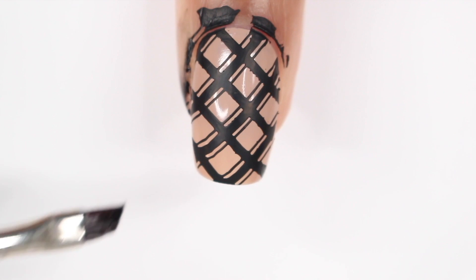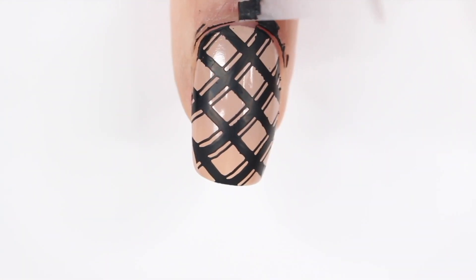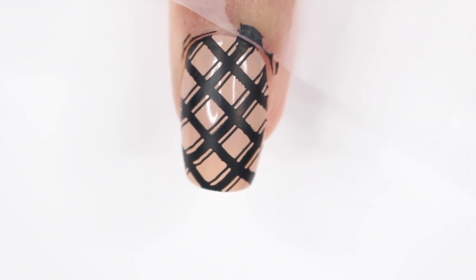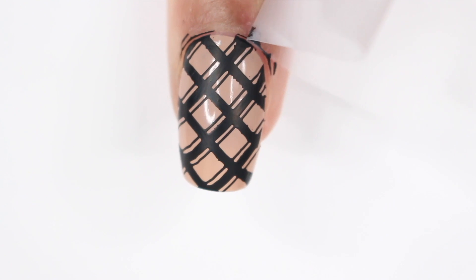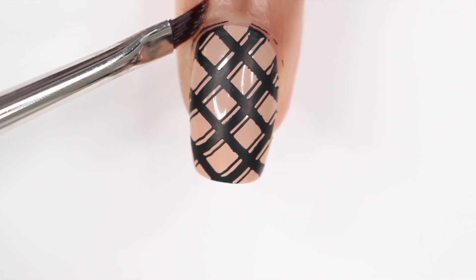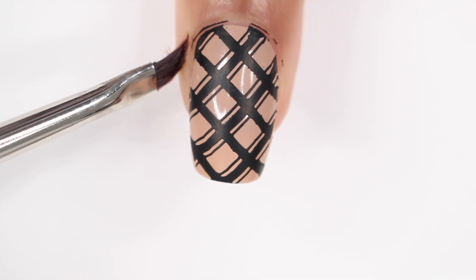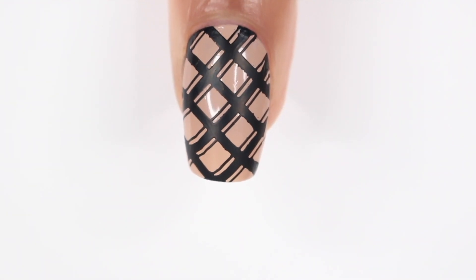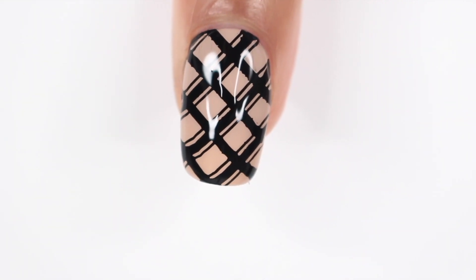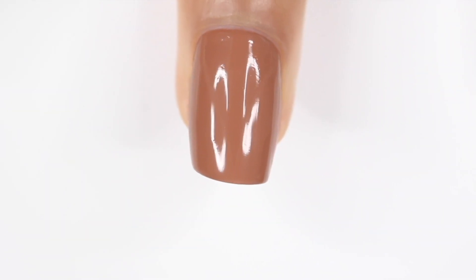For cleanup, the black was just smearing, so I ended up using tape instead, which worked pretty well especially for the big areas. But if I could go back, I would have just put on a barrier. I don't know why that didn't even cross my mind. You could use liquid latex or the peel-off tape that I typically use — that would work way better, especially since it's such a dark color. This is how the design turned out, and I did decide to keep this one glossy because I ran out of matte top coat.